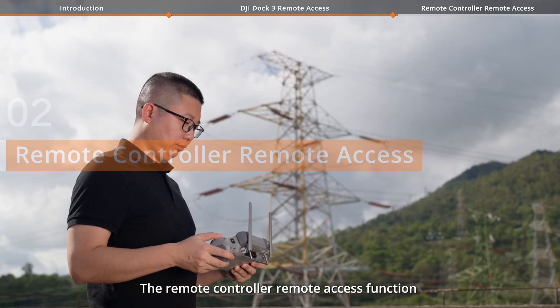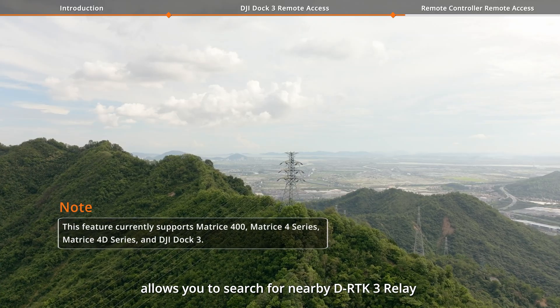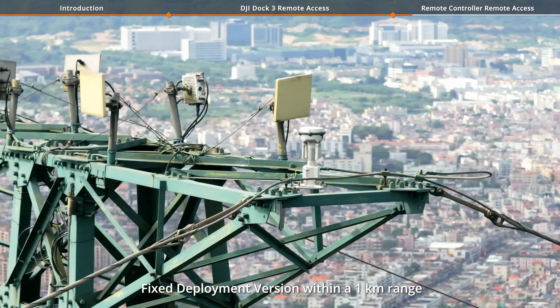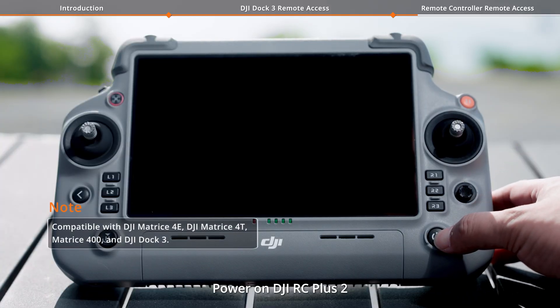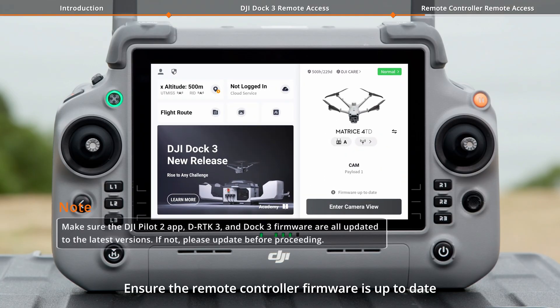The Remote Controller Remote Access function allows you to search for nearby DRTK-3 Relay Fixed Deployment version within a 1 km range. Power on DJI RC Plus 2 and run DJI Pilot 2. Ensure the Remote Controller firmware is up to date.